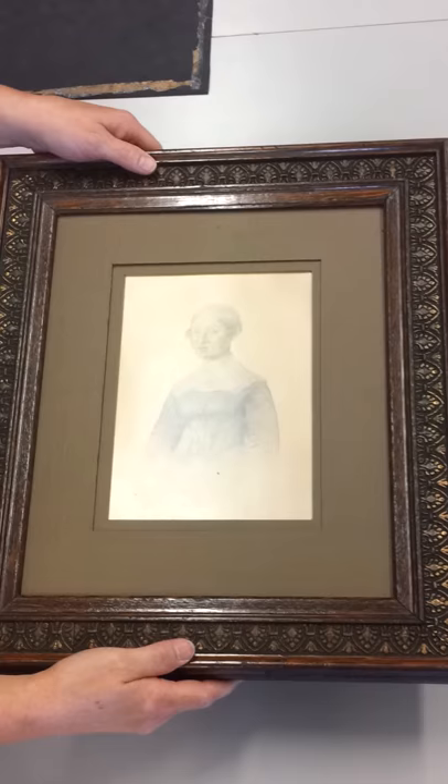Great-great-grandmother goes back into her original frame from the late 1800s with a double silk mat — really nice look, and it saves the wasted material. Let's turn those lemons into lemonade. That's how we do it here at Art Avenue Custom Framing.